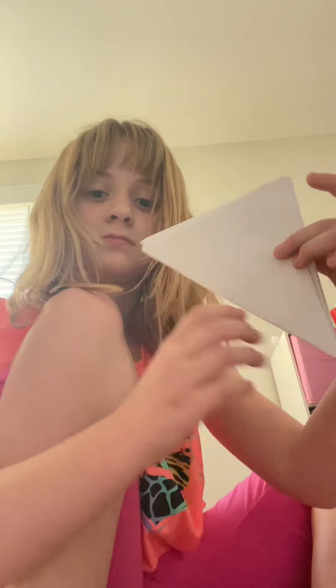Now you're gonna fold this up as far as you can — it's gonna go right here. It goes a little lower. It's getting crinkly for me.